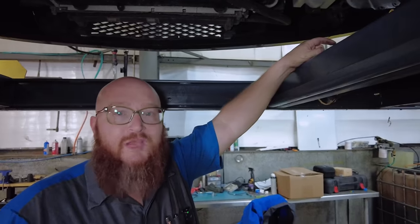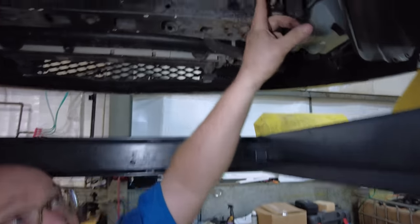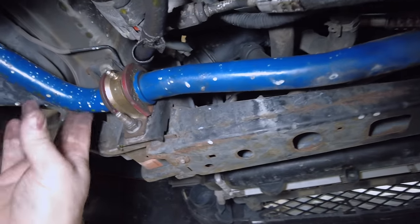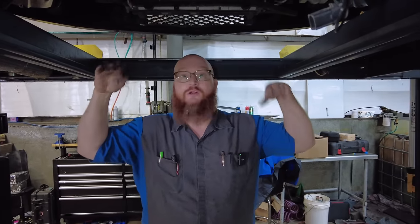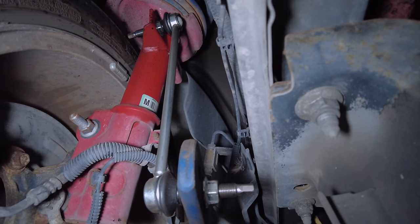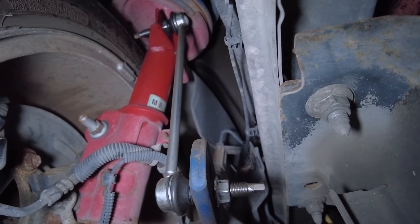Then we had some clunking up front. Let's take a look at the sway bars — I was able to locate that pretty quick. I'll move the sway bar and you can actually see it clunking around. Over here is even worse. That's just me moving it back and forth — imagine going over railroad tracks; that thing would just be dancing in here. We do have new sway bar links. Here you can see one — it goes from the bar all the way up to the strut. The struts are good so I don't need to replace those. That'll take care of that clunking.